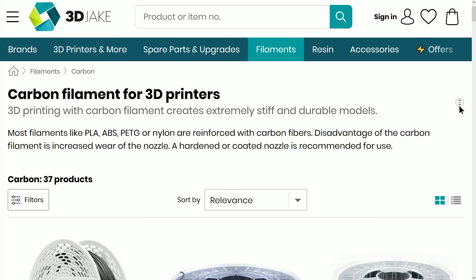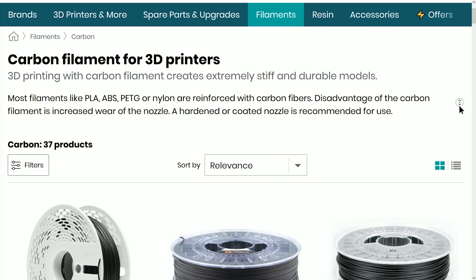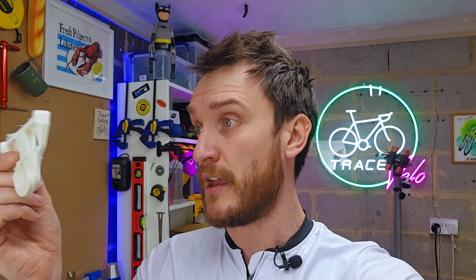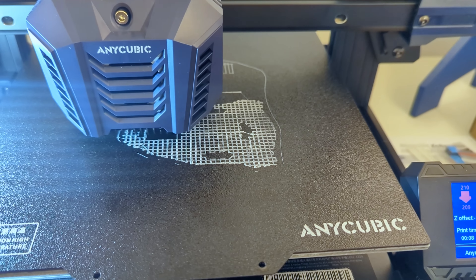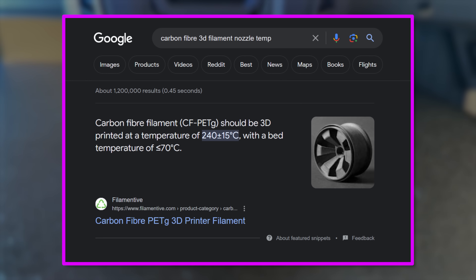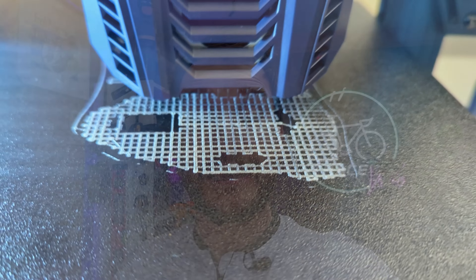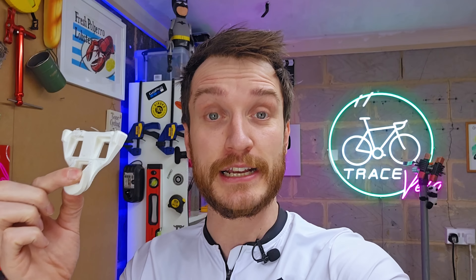So all in all, if you're looking to save yourself a bit of cash and print your cleats rather than buying the real thing — not recommended. Having said that, I know there are certain 3D printing filaments that you can get embedded with fibres like glass fibre or even carbon fibre, and they're supposed to be a lot stronger than the regular PLA used to print these cleats. So if you want to see me give that a go, let me know. I'm not sure the 3D printer I've got access to has high enough nozzle temperatures to handle that type of filament, but if you want to see that, let me know. All in all, this particular project was a complete unmitigated failure.